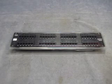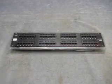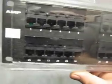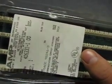For sale we have an AMP NetConnect Enhanced System 48-port patch panel, still in the plastic — not even been used. You can see everything there. Turn it around. Here's the number still.